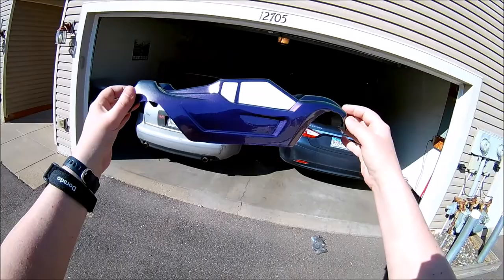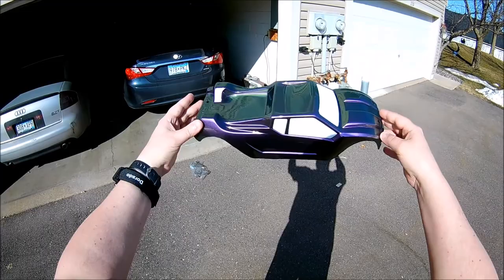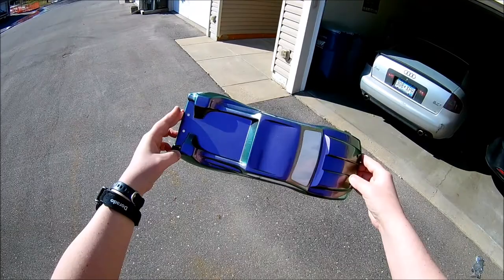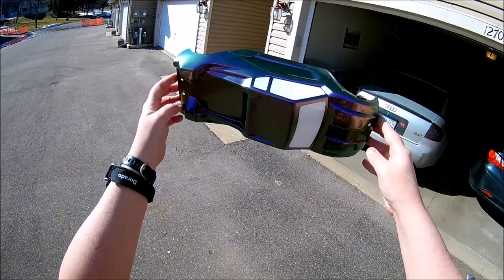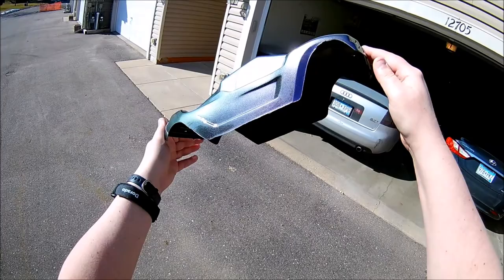Now I just have to take off the window masks from the inside and it should be all good to go. Let's look at it this way so the sun isn't exactly shining in — you can actually see it better this way. How cool is that? That's just absolutely awesome, that is a really cool paint. I'm digging it — I think I'll have to use that stuff more often. Thanks for watching guys, see you later.